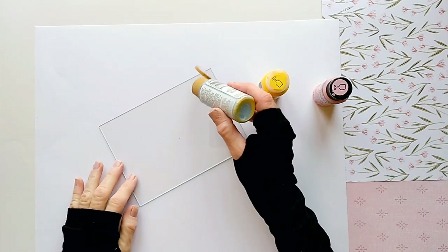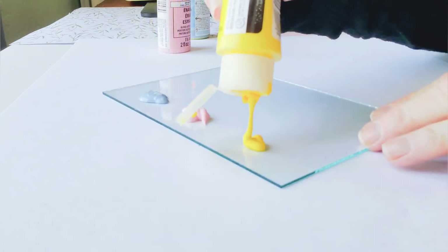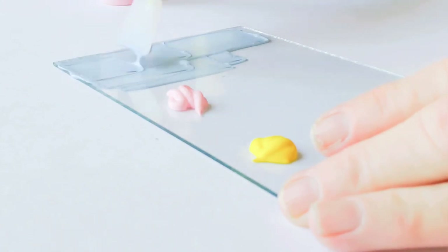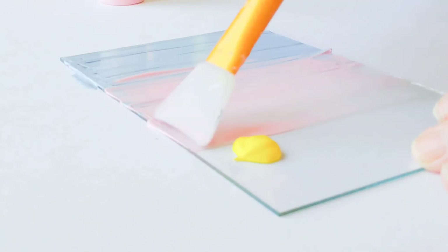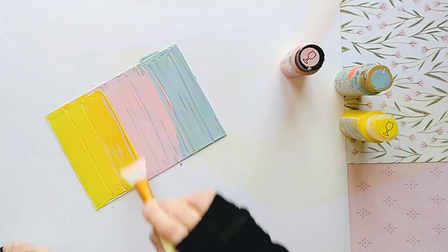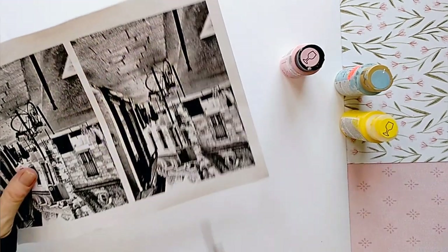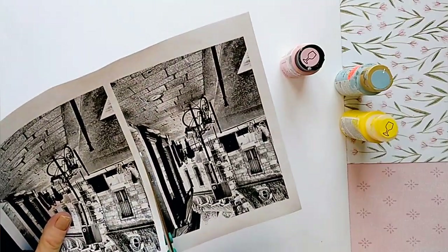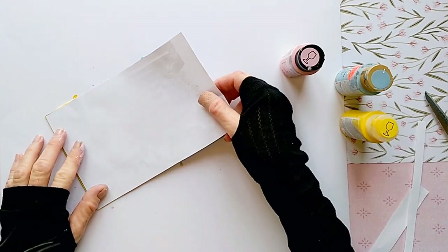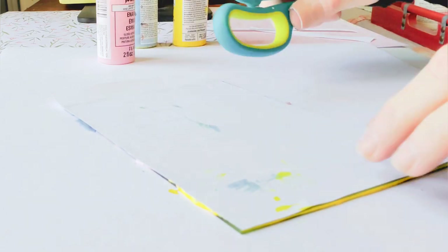Spread a good amount of the glass paint on the glass — it's better to have too much paint than too little. The paint will bond to the glass and the toner or ink will bond to the paint, so it's good to have a lot of paint. Next, place your photo face down onto the wet paint and make sure it's bonding well. I like to use the handle of my scissors to press the photo down.